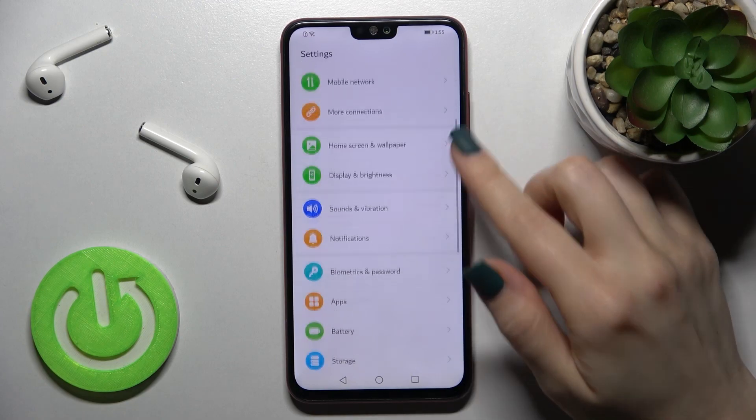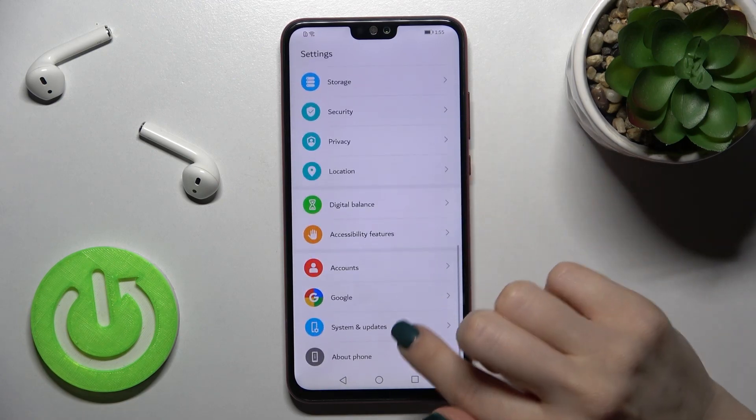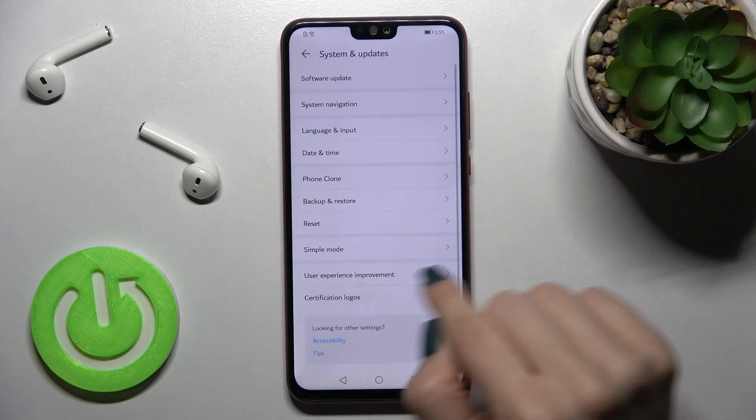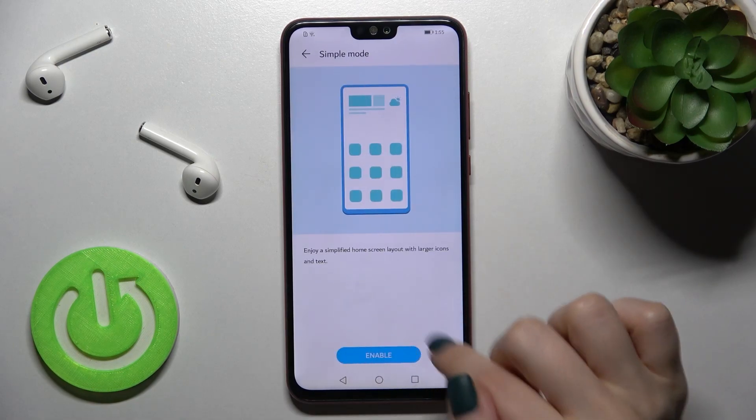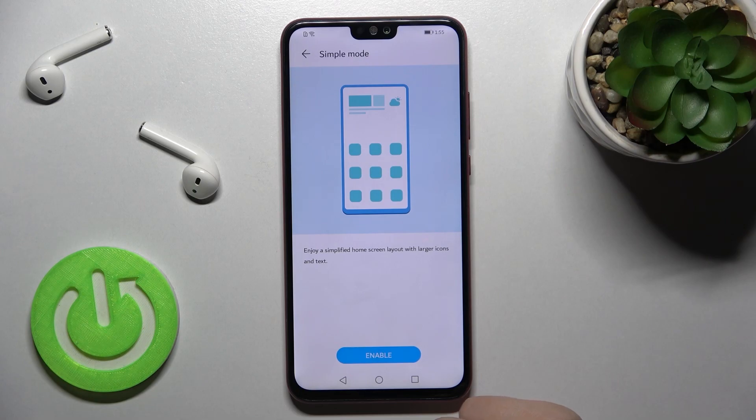First, go into the Settings app and then scroll down to System and Updates. Here you'll see the Simple Mode section, and from here you can enable simple mode on your device.